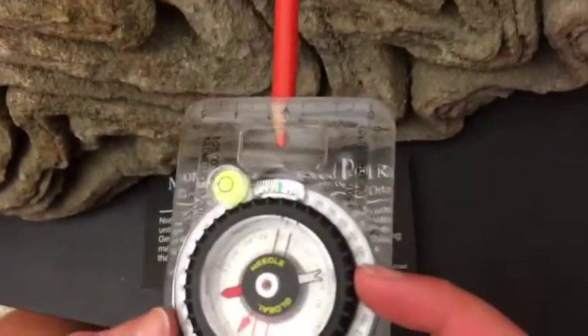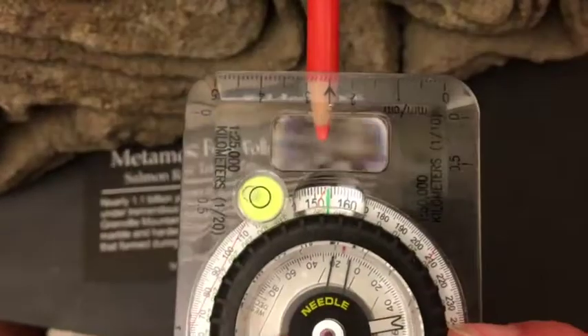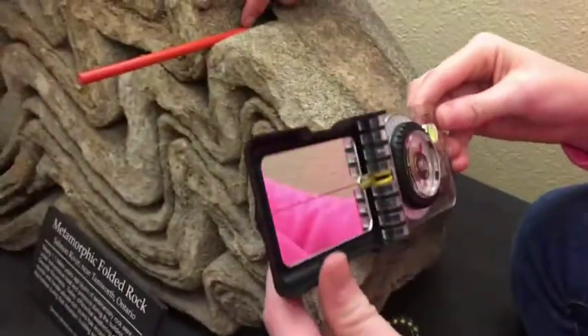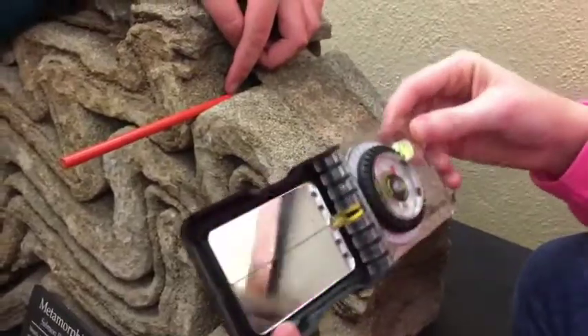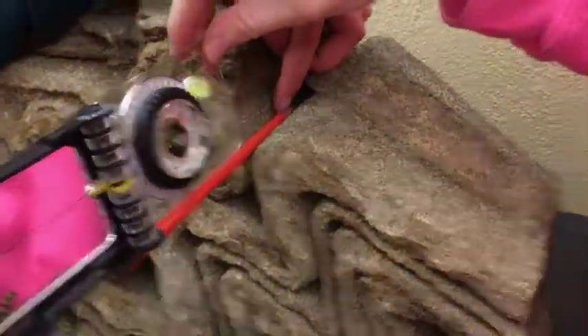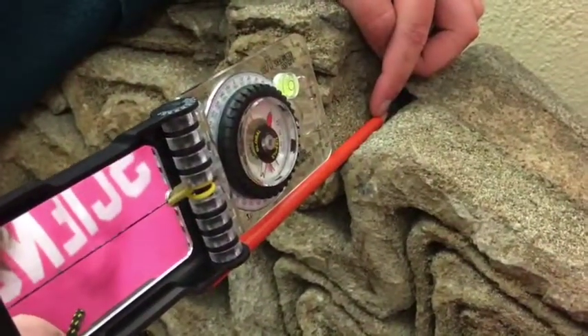Then put the bubble in the plumb bubble and rotate it so that the red is in the shed. This is your trend of lineation. It should be a three-digit number. Similar to taking dip, to take the plunge, set your compass to 90 or 270 and line up the black arrow with your pencil. Read the inside red arrow to find your plunge.